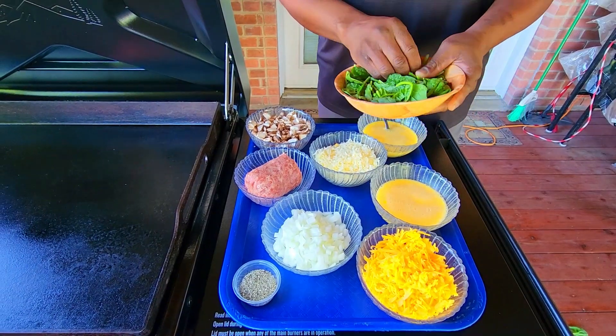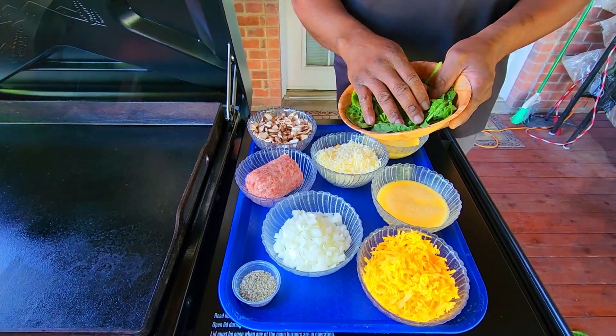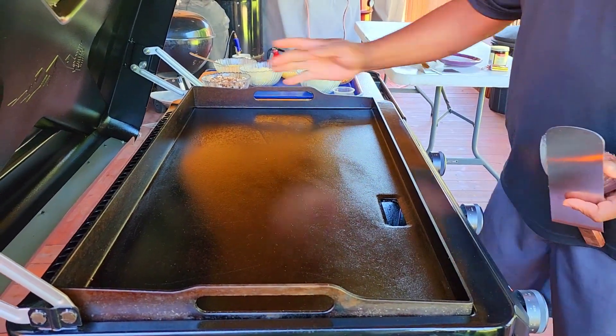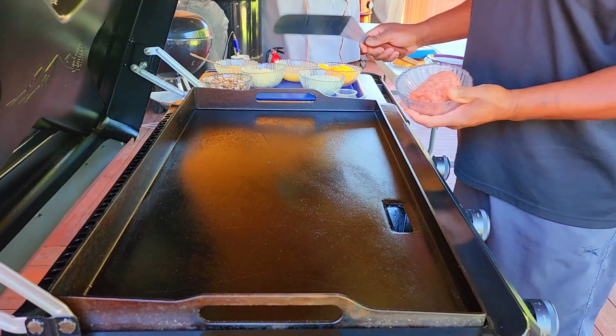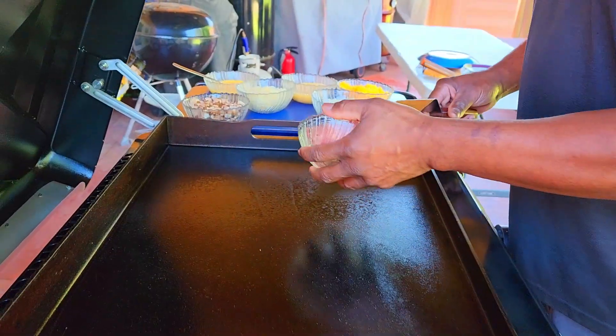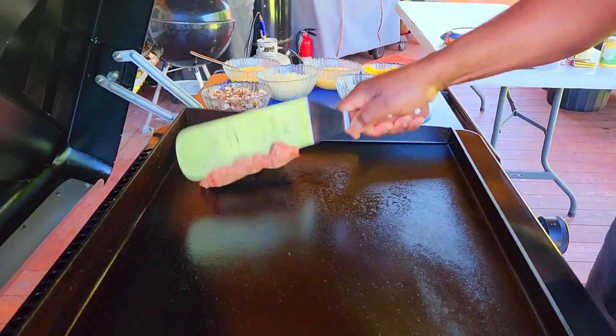It's a breezy day, as you can see — blowing my spinach away — but let's get started. I've got the first burner on low and my third burner on high. That's where we're going to be doing the cooking of our sausage and our veggies. This is just some mild country sausage. It's going to create its own oil.